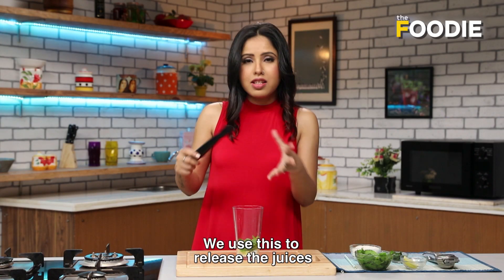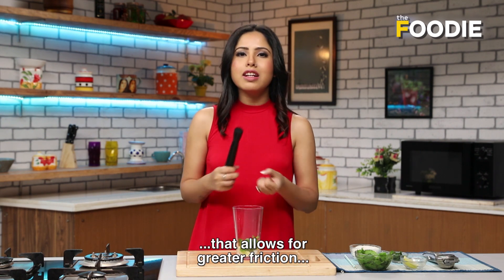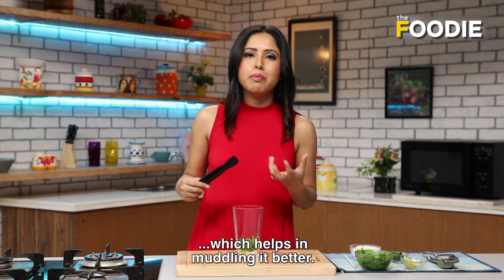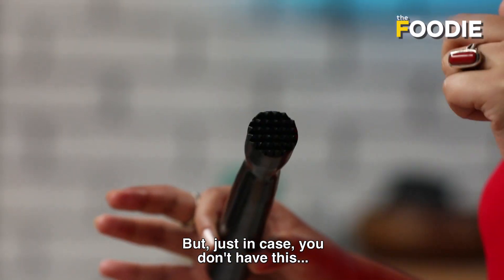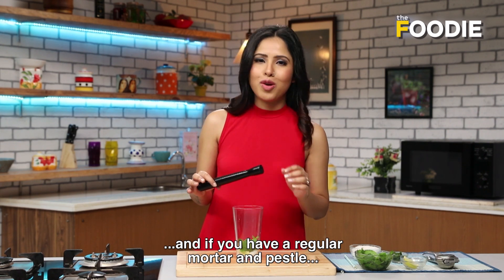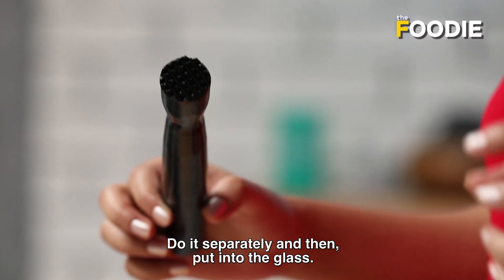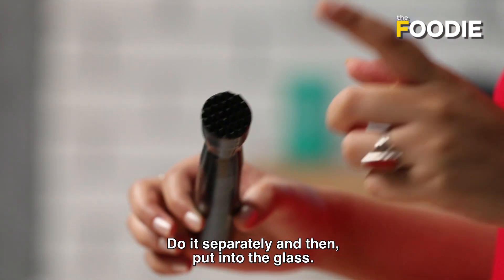This is a muddler. The roughness of the sugar allows for greater friction — this is better muddling. But in case you don't have this and you have a regular hamam dasta or mortar pestle, even that is good. Use it, do it separately, and then put it into the glass.